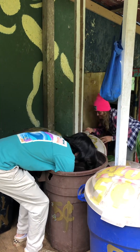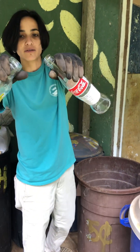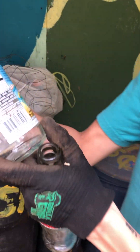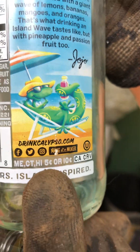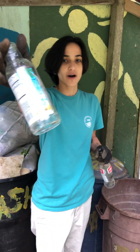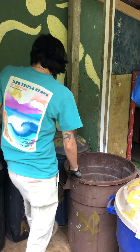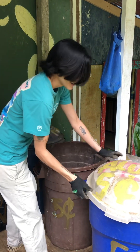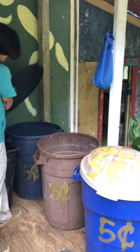Jesse, as of now this bin is perfect because all the bottle caps are off. Can I see what the HI5 looks like on the bottle? Let's do it right there — there it is. Hawaii five cents. If it doesn't have that anywhere on the bottle, it does not go in here. Correct. I'm not sure where I put the lid for this though. I think you doubled it up on the other one. Did I? Yeah, that one.